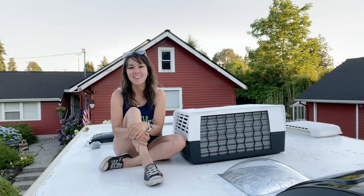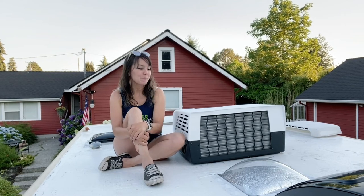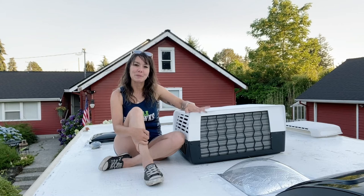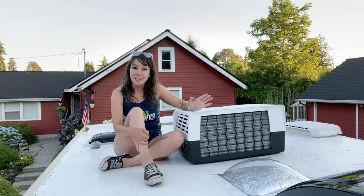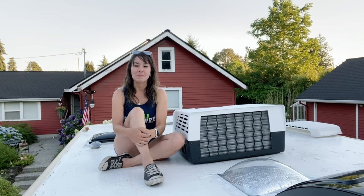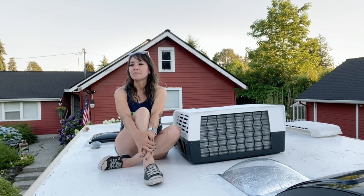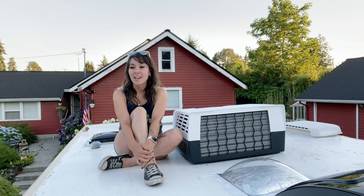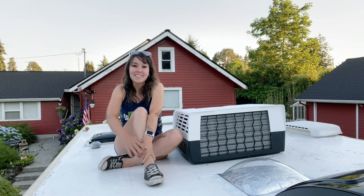Thank you again for watching and for all the support and encouragement. I'm so happy I was finally able to get this installed — it was really weighing on me how I was going to do it, and it was a pretty big task. I couldn't have done it at a more perfect time because Washington has been super hot lately, so I'm excited to enjoy some nice cool temperatures inside. I've been doing a lot of work and painting down below, so I hope you come back — I'm excited to show you how that went and the final product. See you again, have a great summer!